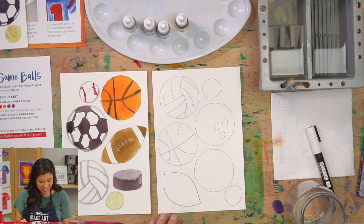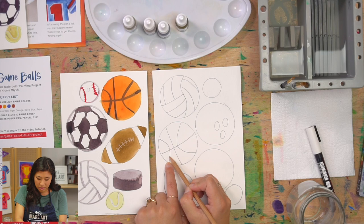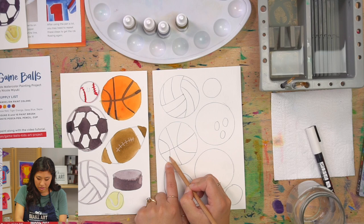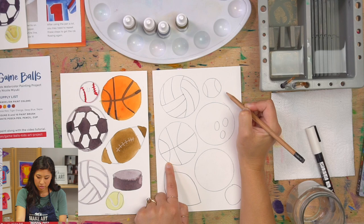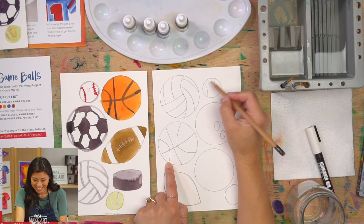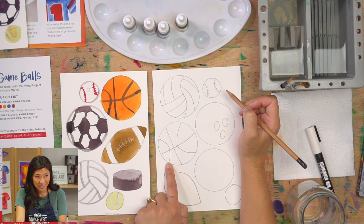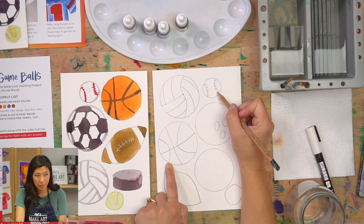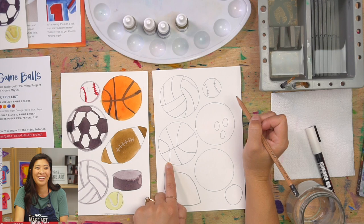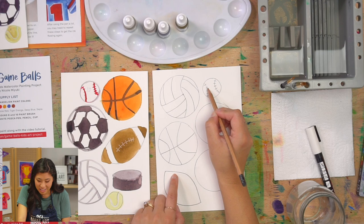Now let's do an easier one — the baseball. Our baseball is actually the same as our basketball with two curved lines on each side, but without the plus sign in the middle. Then draw little tick marks along each line to make it look like the stitching. A softball looks similar but a little bit bigger — and it's not actually soft at all, they trick you!